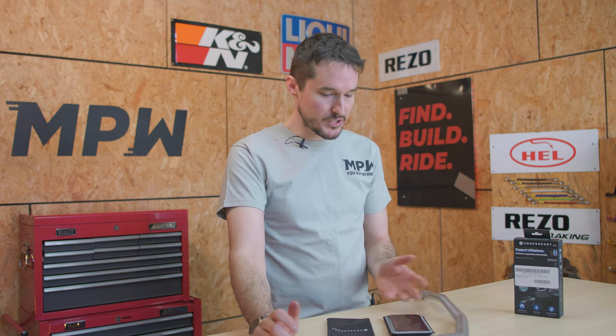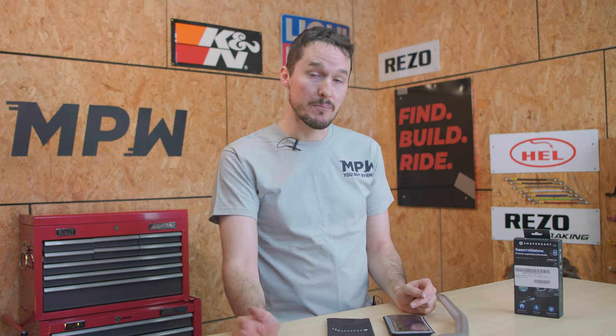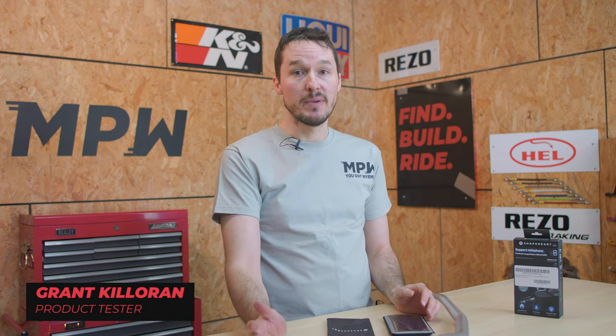If you've got anything that you'd like us to get in, leave a comment below. If you want to check out some more information on our Rezo handlebars, look at the videos that Bill made. You can buy the Shapeheart phone case for the motorcycle or the scooter at MPW. Remember to like and subscribe, hit that notification button — why wouldn't you? And I'll see you next time.